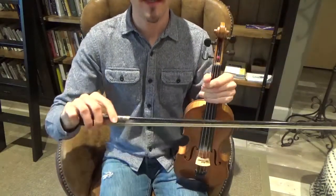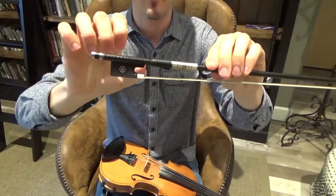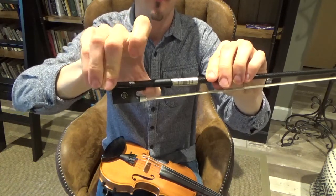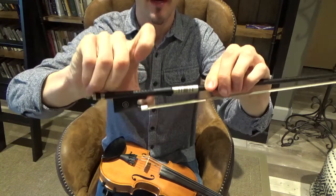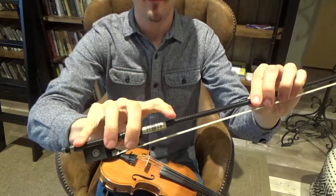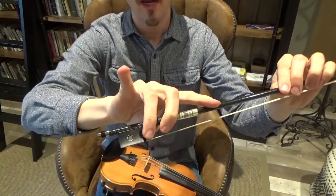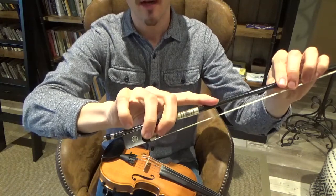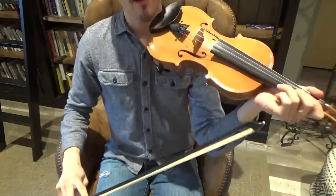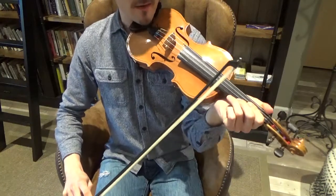Let's review from this angle how you hold the bow. Put your thumb between the leather piece and the wood on the frog, bent a little at the first joint. Then place the first crease of your three fingers on top of the stick, spread out a little. Bend your pinky at the first joint and put the tip on top of the stick. Now take the fiddle — the back of the fiddle goes on your left shoulder, put your chin on the chin rest, and the fiddle should be angled slightly down.